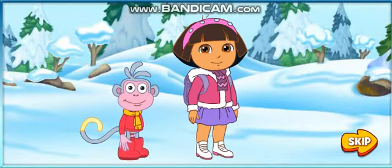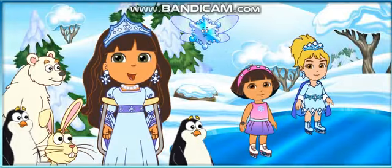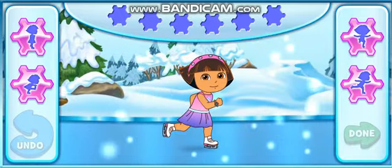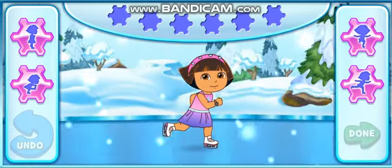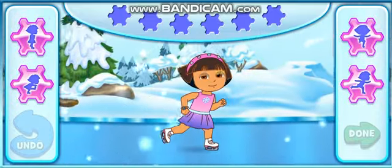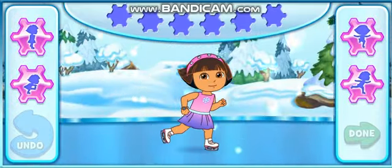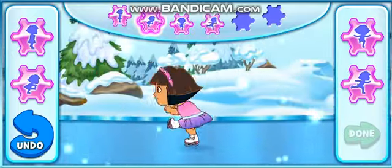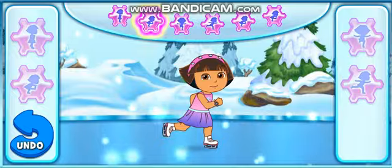Hola, soy Dora, and this is Dora. The contest is starting. The Ice Witch is going to skate first. Help Dora perform her first skating routine. Click on these buttons to fill in Dora's skating moves up here. Fill in all six spaces to put together Dora's skating routine. ¡Aquí vamos!